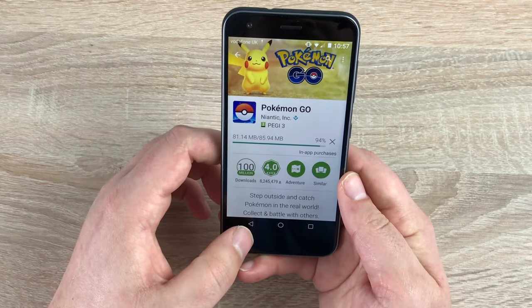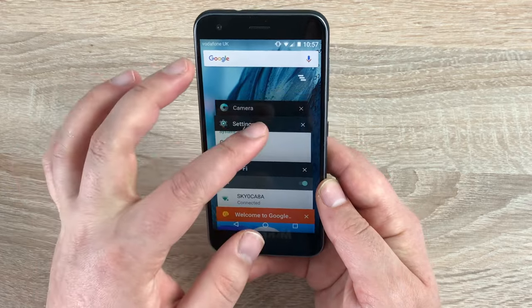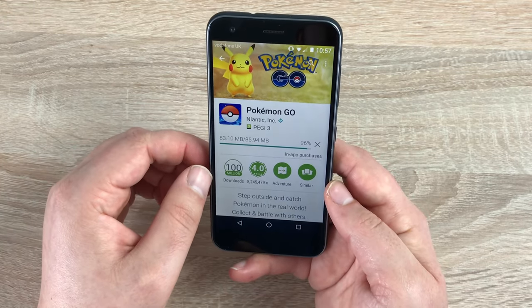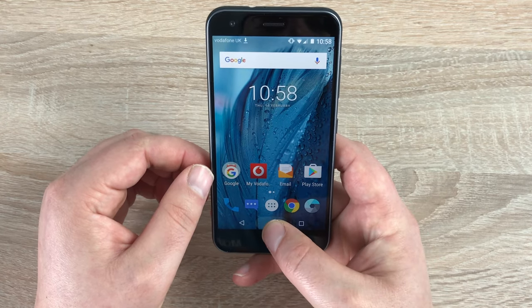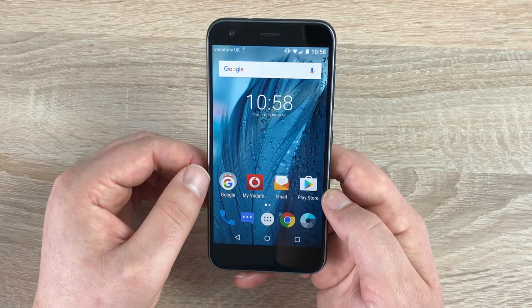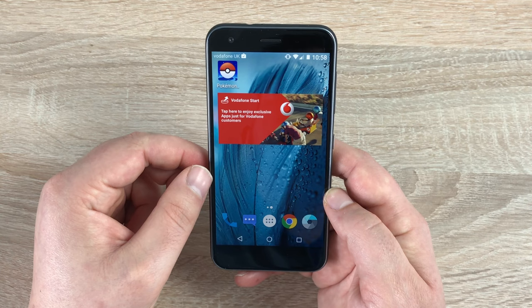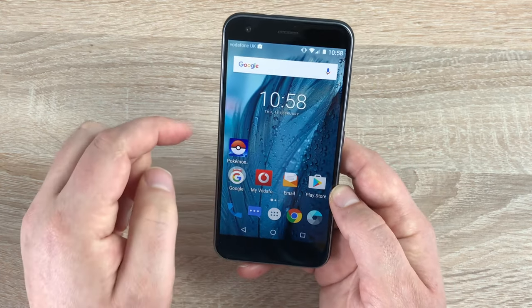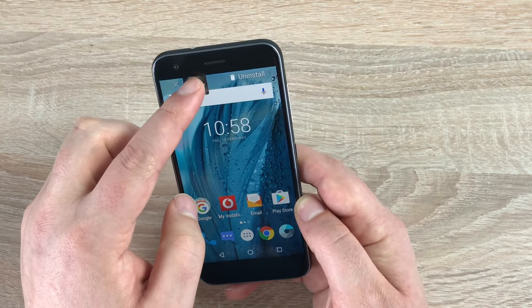The three main function keys at the bottom are: the back button, the home button which is a circle, and the menu button. Tapping the menu button shows all open applications — dismiss them one by one or tap clear all at the top. Clear them as often as you can to help with RAM. Touching and holding the home button loads Google so you can ask for information like weather or transport. Our app has installed — touching and holding it lets you move it to the home screen or drag and drop it into a folder and rename that folder.